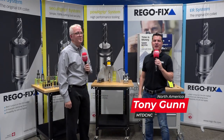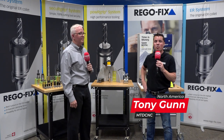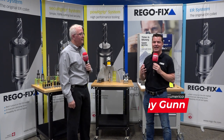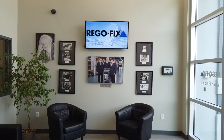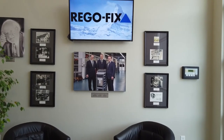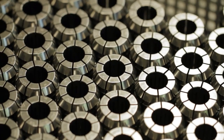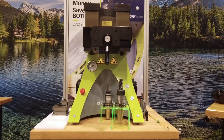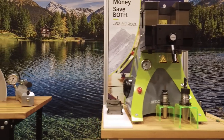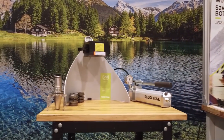Welcome back to another episode of MTD CNC North America. I'm with my friend David at RegoFix. Most of you know RegoFix for ER collets — they started in 1950 with the first patented collet in 1973. Today we're going to talk about the Power Grip and how it can significantly help you in holding your tools.